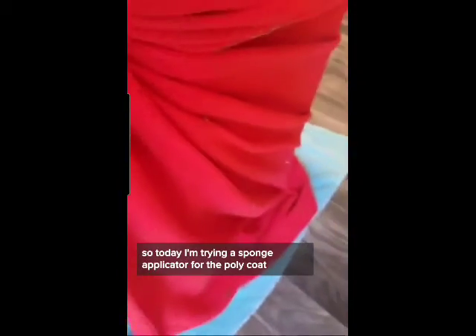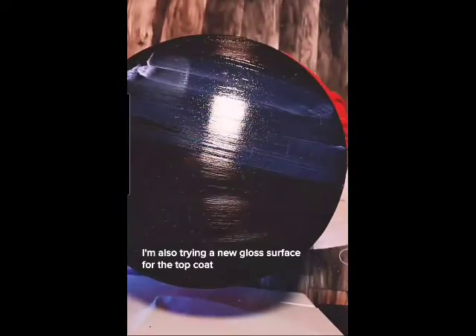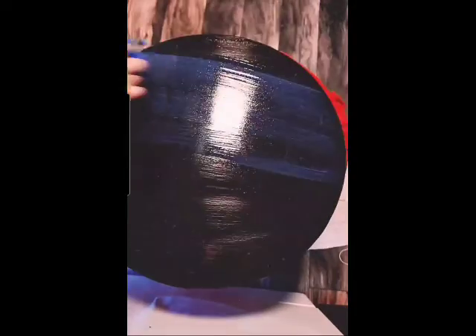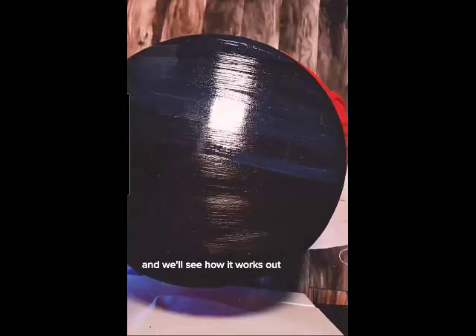Today I'm trying a sponge applicator for the polycoat, and I always wrap my tables if I've painted the legs already. I'm also trying a new gloss surface for the top coat — usually I use a satin. So I've got two new experiments going on today and we'll see how it works out.